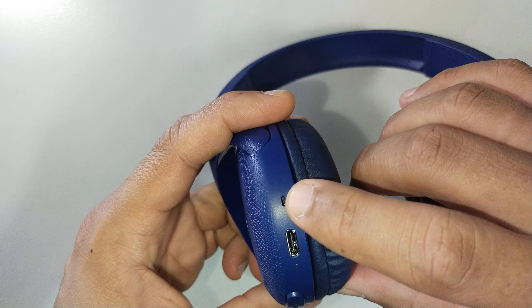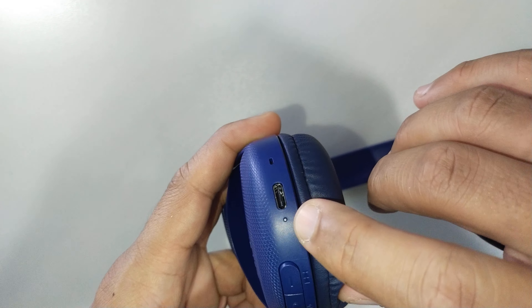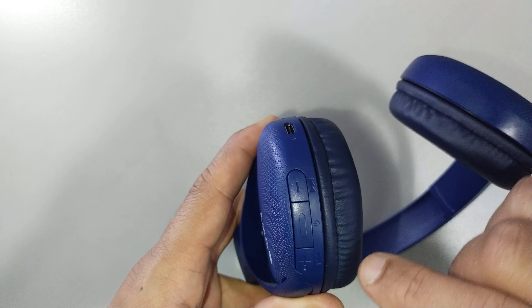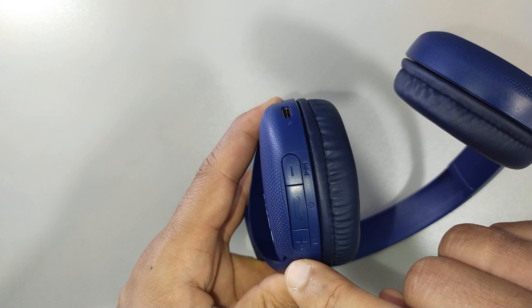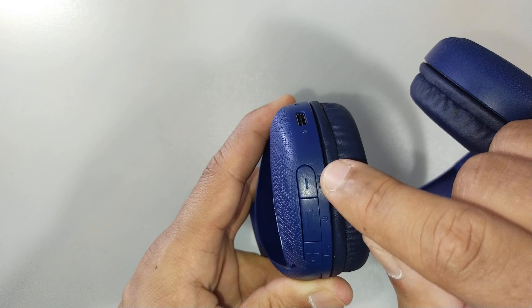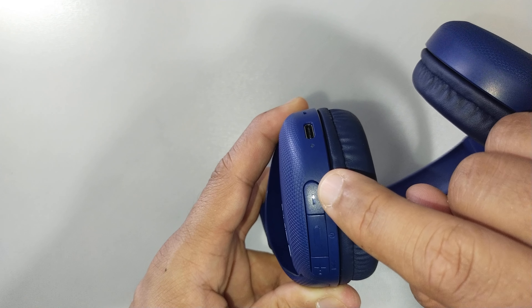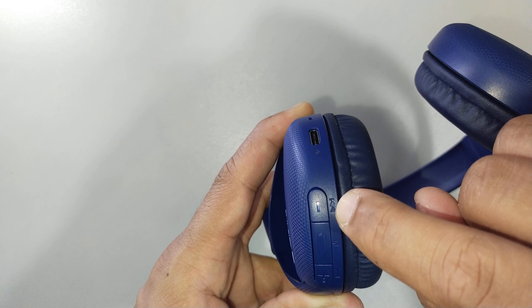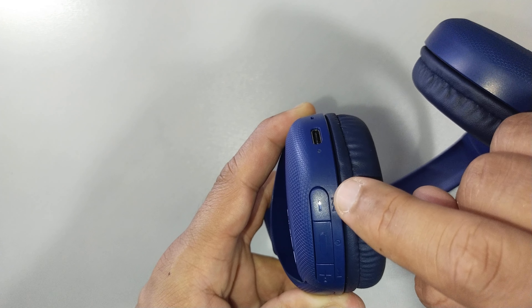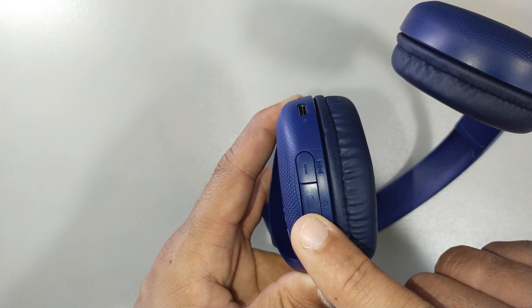You have the microphone, the USB port for charging, an LED indicator, and then you have three buttons. These three buttons have multiple functions. The first one is a minus button — that's where you reduce your volume and you can also move down the track. This same button is used to move down the track. The second one is the power button.